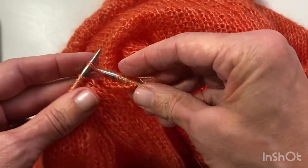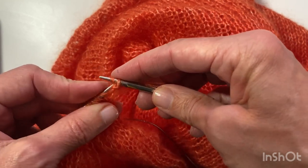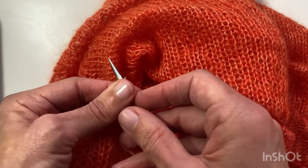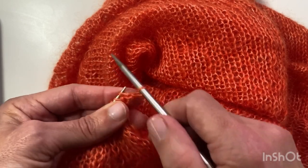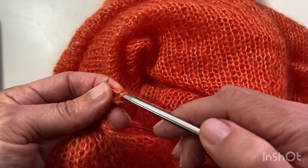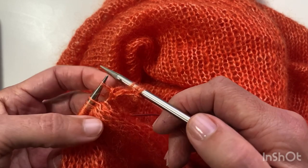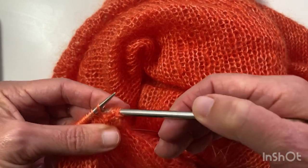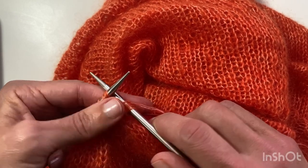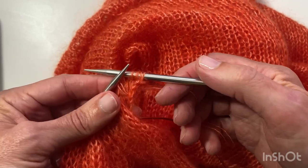Then you put those five stitches back to the left needle. It helps if you've got pointy tips to make it easier to move them back — one, two, three, four, five. And then knit two together through the back loop, knitting that one with the next stitch. Every time you're consuming one more of the sleeve stitches, building up this I-cord around the edge.